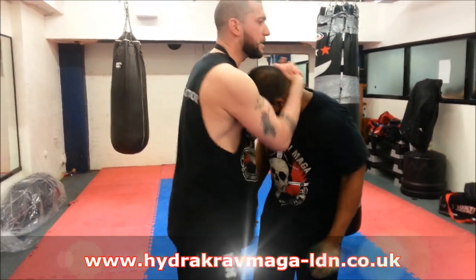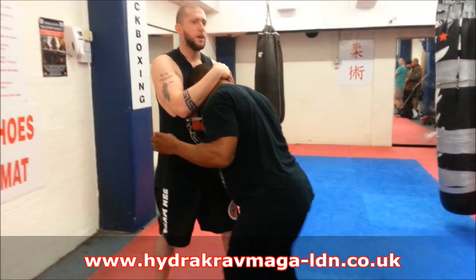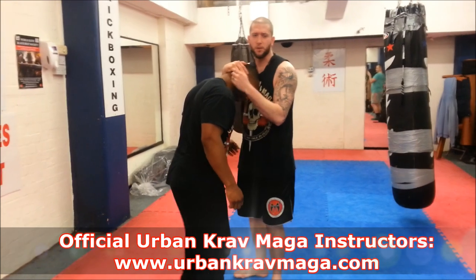We're going to do it very simple. From here — now I have the clinch on. I normally use my standard clinch. Drag, drag, yeah. But what I'm going to do to fight dirty, two methods here.